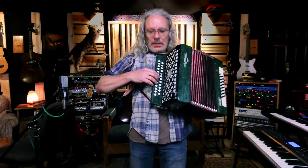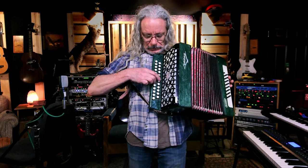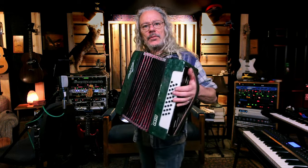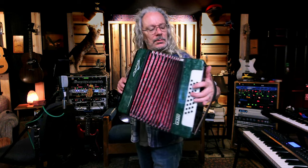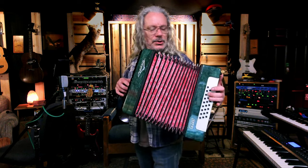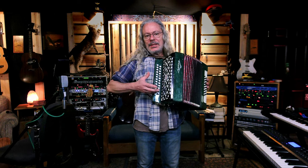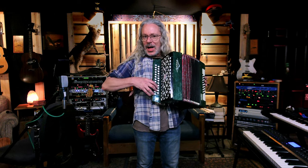It's got 25 keys on this side. It's got all these other buttons over here, which I don't really use because I don't really know what I'm doing here. And it's really hard to reach these, but I really like the tone of this thing. I'll use it on recording sometimes. The only problem is it only plays in the key of A major on this side.